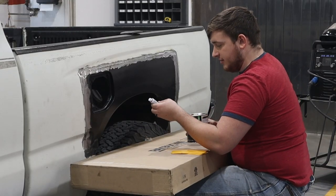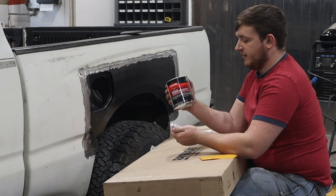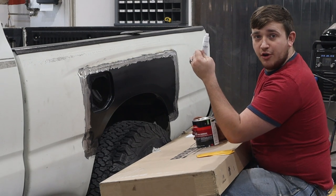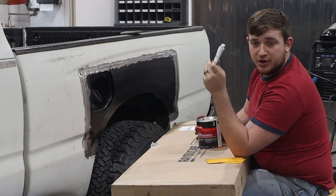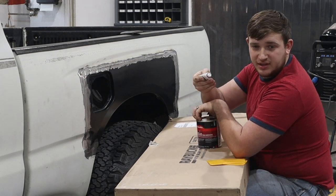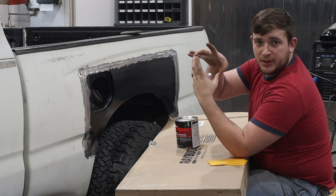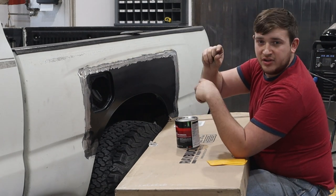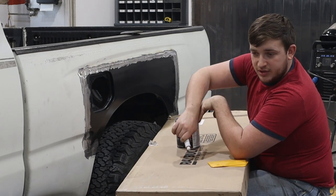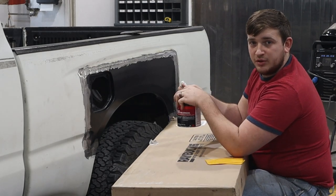Bondo is a two-part epoxy body filler. You have Part A — the filler — and then the cream hardener, which is your Part B or catalyst. ChrisFix has a really good method for mixing this and getting the right ratio: you make a circle about a half inch high, then take a strip of hardener about a quarter inch across and lay it across the diameter of the circle. That'll give you about a perfect ratio of body filler to hardener.